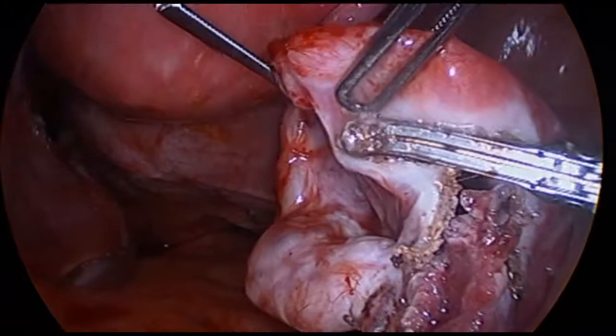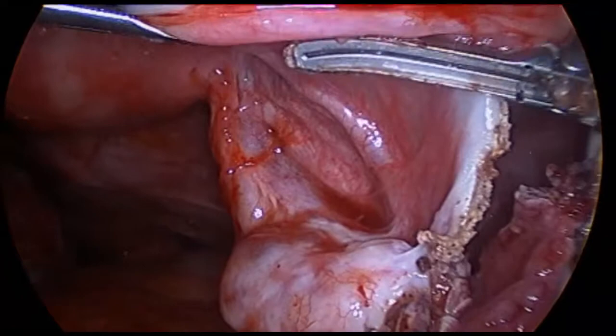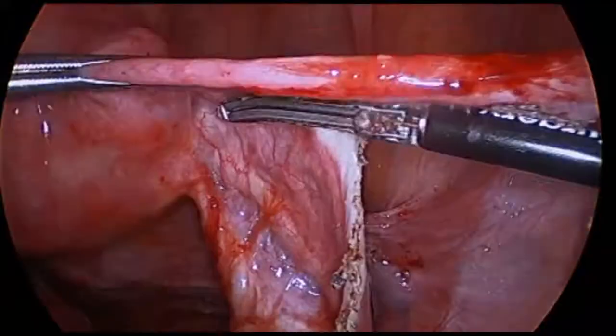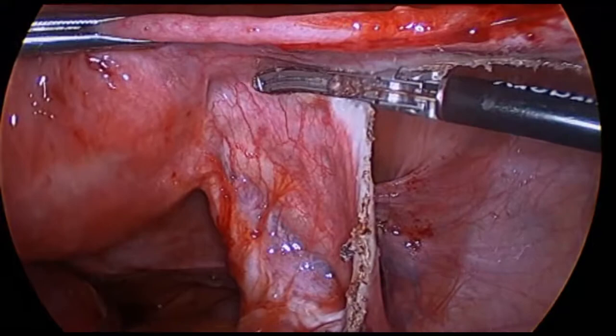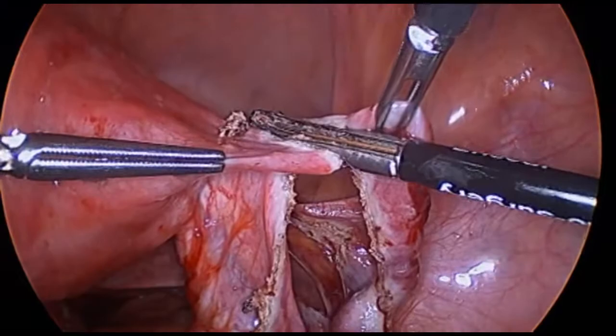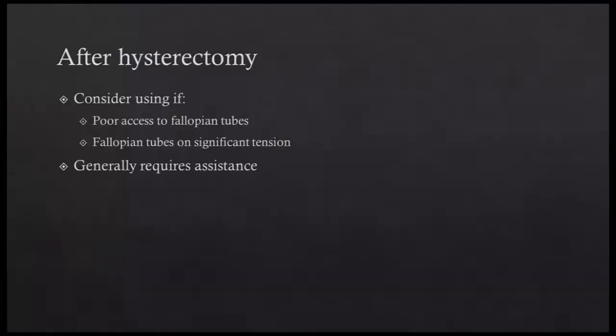Any fimbriae that are left behind can be removed after completion of the salpingectomy. As the dissection proceeds medially along the length of the fallopian tube, the assistant releases the lateral grasper and repositions the tissue to maintain parallel tissue presentation to the vessel sealing device. As the uterine cornea is approached, the fallopian tube can either be left attached to the uterus as the rest of the hysterectomy is completed, or can be amputated and removed separately. We generally suggest amputation followed by immediate removal as the dangling fallopian tube can obscure visibility during the remainder of the surgery.